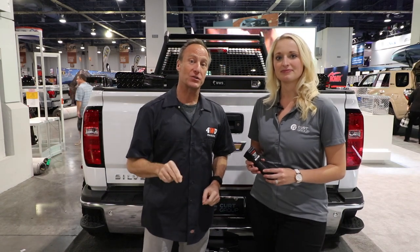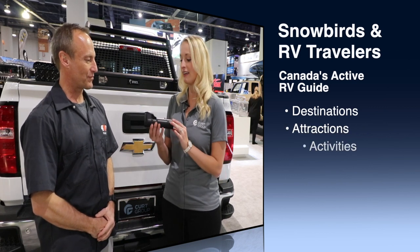We're at the CURT Group for a very special introduction. Christy, tell me what's going on with CURT. This is the ECHO Mobile Brake Control. Basically, this is a revolutionary device changing the way you interact and interface with your brake control.